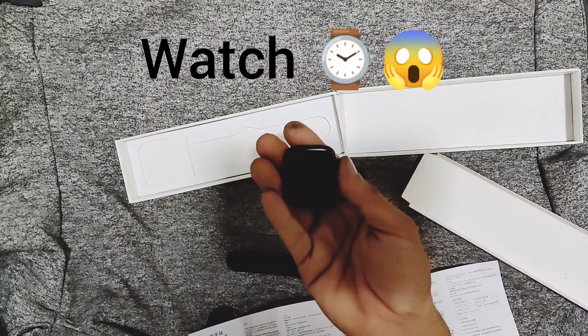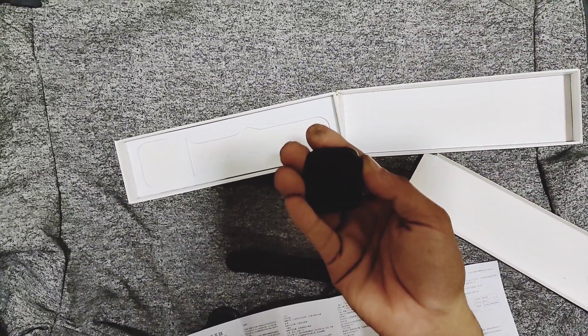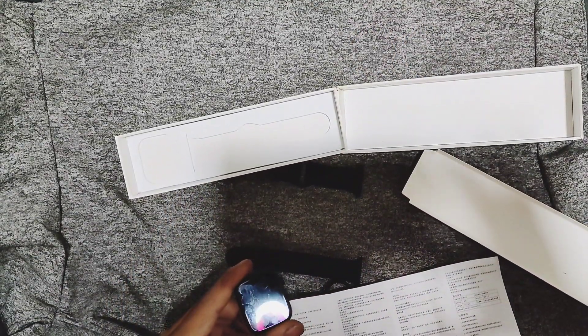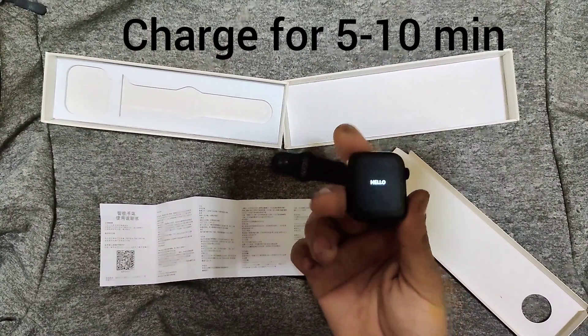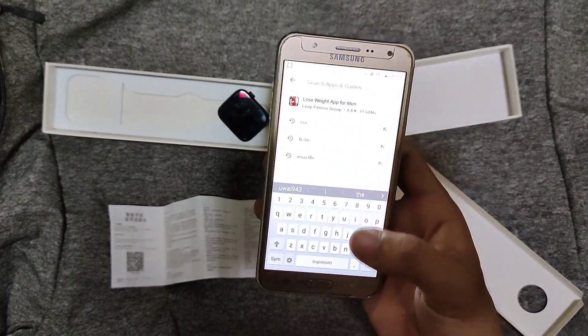Let's power it on — sorry guys, no charge. I will charge it and come back. Okay guys, I charged it for five to ten minutes. You can download the app by going to the Play Store or App Store.